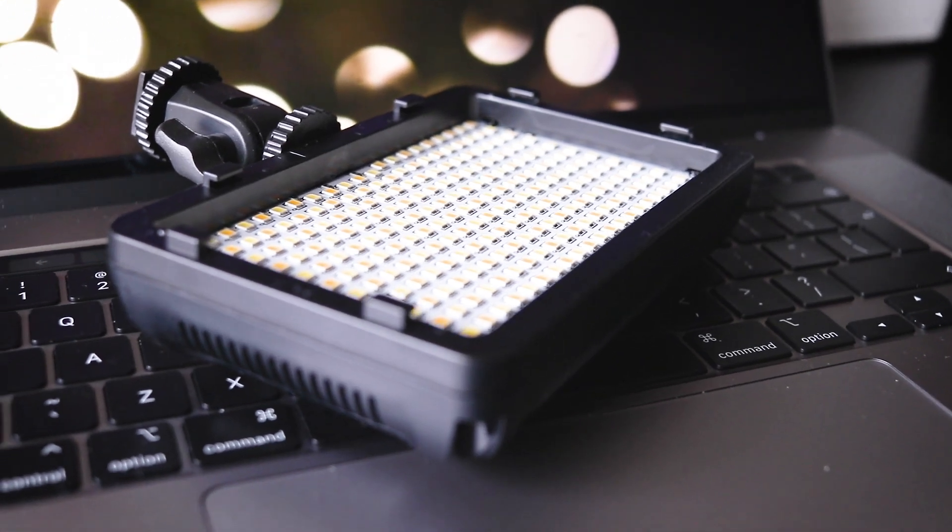Salve a tutti! I'm Dom and today I'm here with you to talk about the Newer 176S LED light.